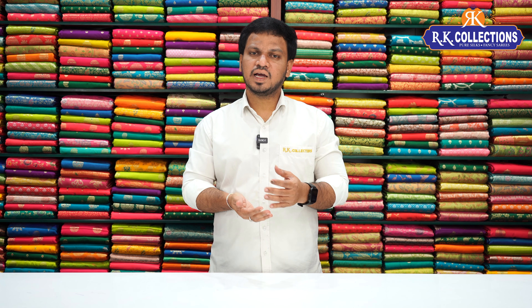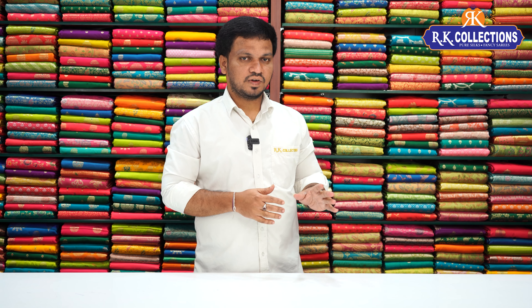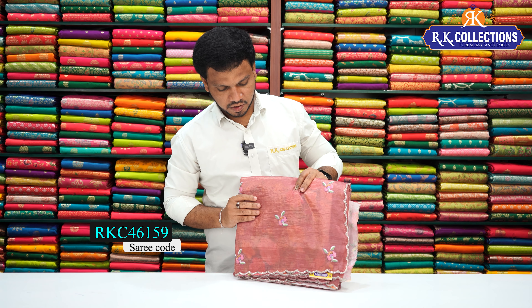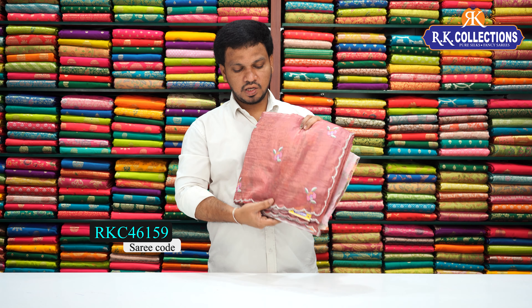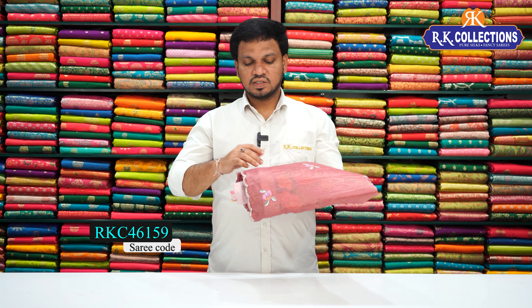In this soft crushed tissue, there is beautiful embroidery work with a small piping border. It is beautiful. This is a pink shade — in the peach-pink shade, it is quite dark.